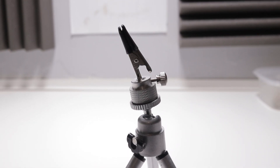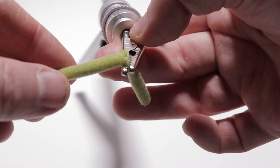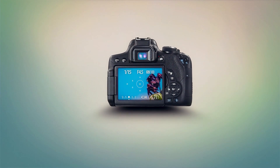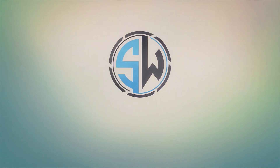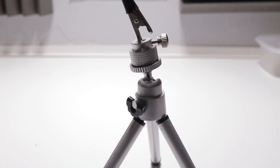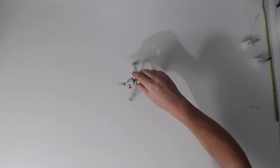Hello, my name is Stuart Wood and welcome to this video. In this video I'm going to show you how you can modify your memo clip holders or the alligator clips on the end of your specimen holder so that they don't cut through your flower stems. This is what I'm talking about here — let's bring up our specimen holder.